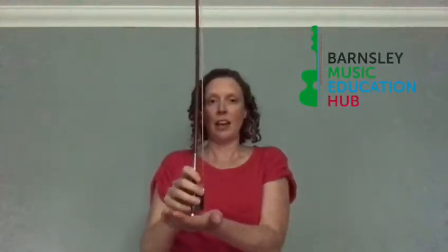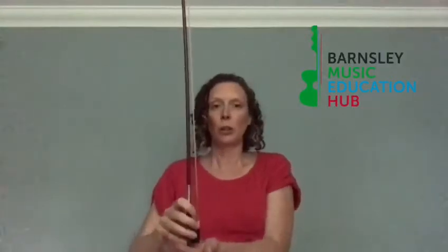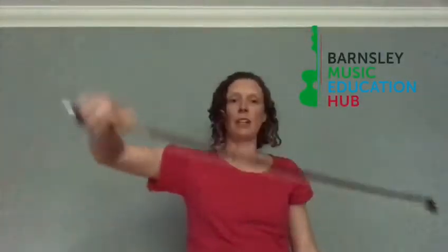Number five: you can plant a tree in the ground like this, and then it's going to turn into a space rocket — three, two, one — and fly it all around the room, keeping a really good bow hold while you're doing that.